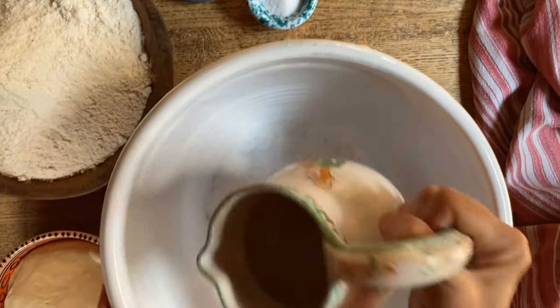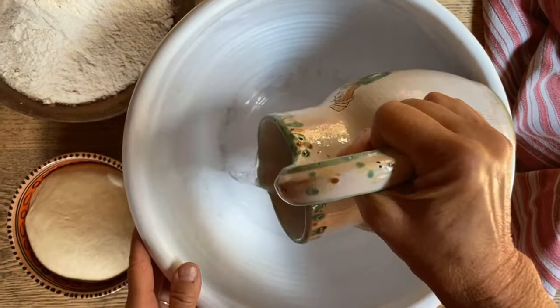Today, Sarah and I are so excited to make a couronne bordelaise, which is a French bread.